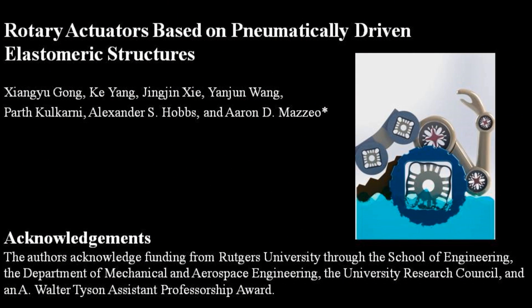Overall, this class of actuators extends the potential functionality of soft robotic systems by providing rotational torque without requiring bending or twisting. This work marks initial steps toward designing soft material-based systems capable of millimeter-scale continuous rotary actuation.